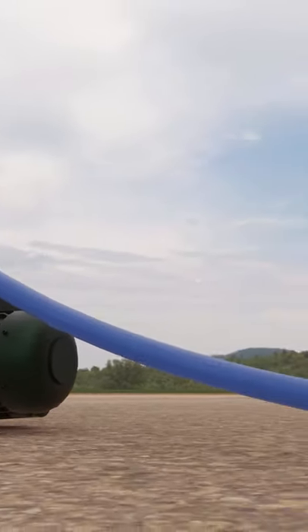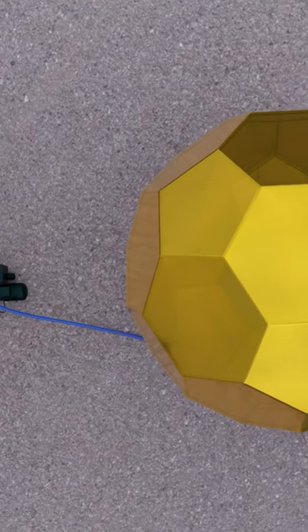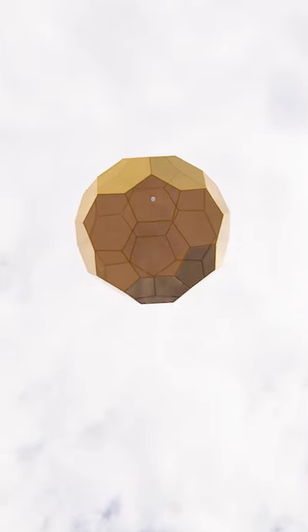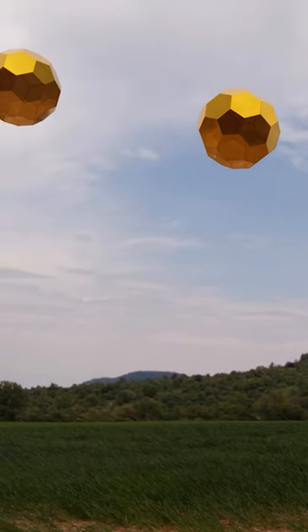The air contained in this buoyancy body is extracted with a vacuum pump. The buoyancy body takes off as soon as the weight of the extracted air and body is lower than the buoyancy force.